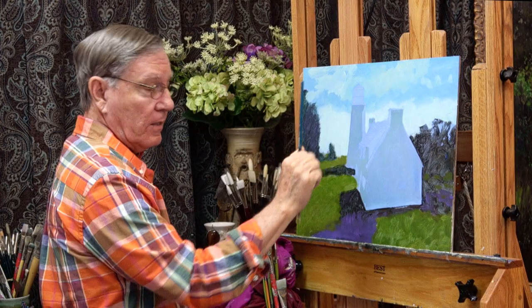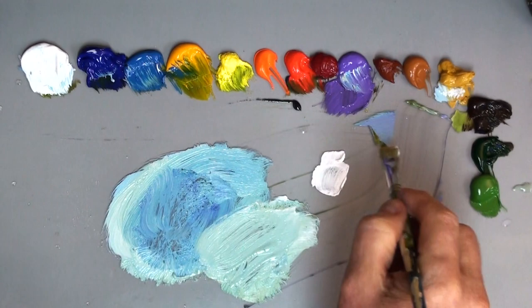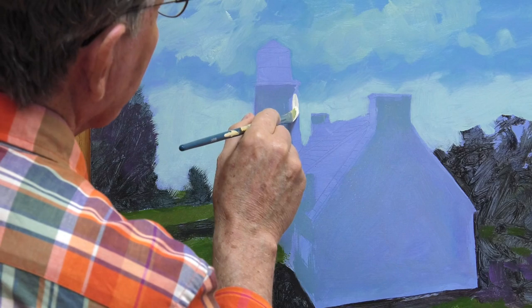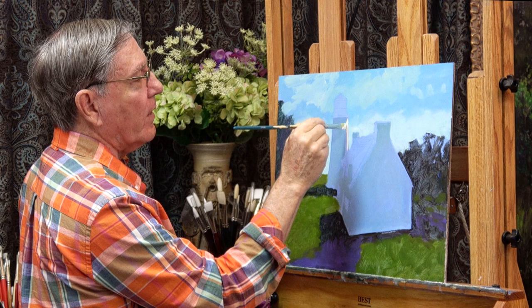The brightest part of this painting is right here on the side of the lighthouse. I'm taking some white with a touch of yellow ochre because it's being lit by the sun, so it's warm, and I'll put that white right in there. This will really tell me whether I have the values and the colors where I want them to be.